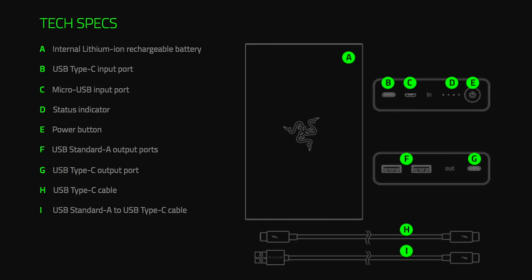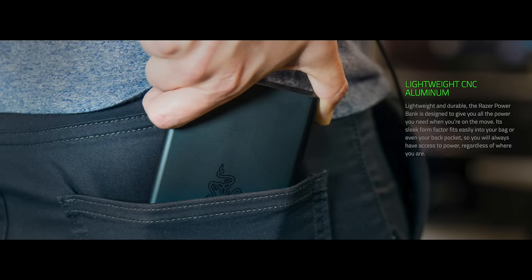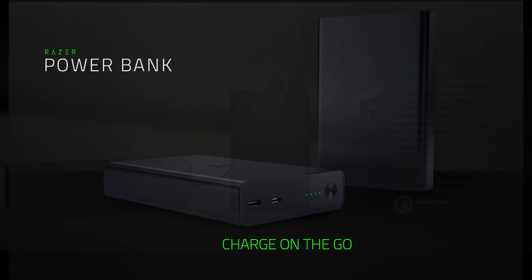Scrolling down to find the tech specs, I found what I wanted. It can indeed deliver 15 volts at 3 amps, so the Switch can comfortably pull every last drop of the 2.6 amps it wants from it, so long as you are using an appropriately high-quality cable. Don't cheap out on the USB-C cable, especially when you're talking about 15-volt supplies. The Razer power bank will be launching in March, and I've not been able to find an Australian price for it yet, but I've seen $149 as the expected price in American dollars — so maybe $220 to $250-odd Australian dollars by the time it hits our shores.